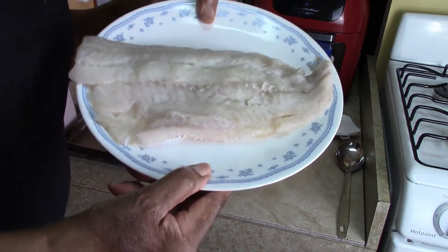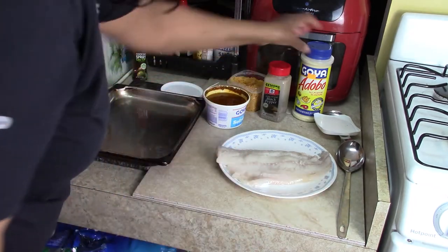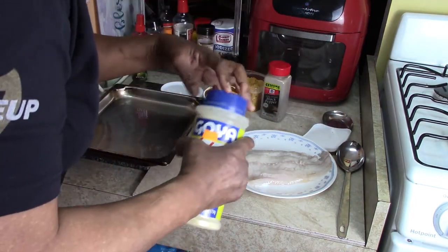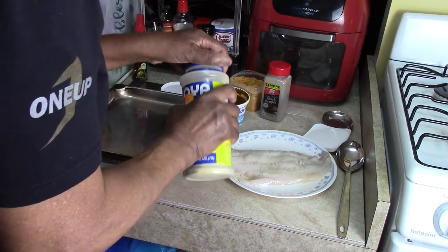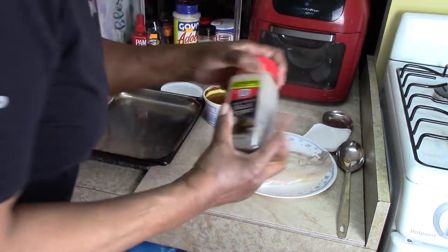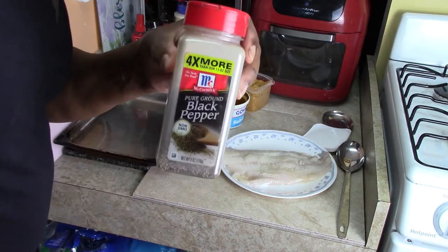I have one piece of Pollock Fish here. I'm going to add a little adobo — not much, just a little. I don't want it too salty. And some black pepper.